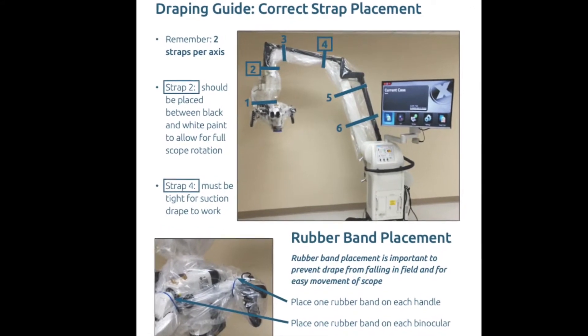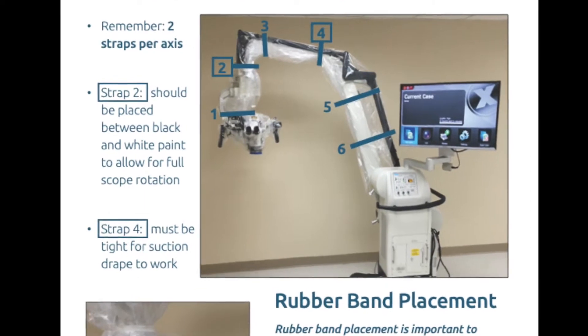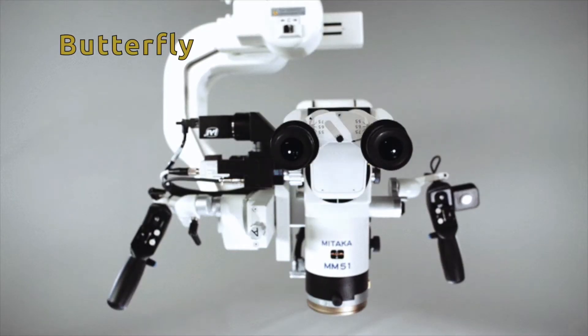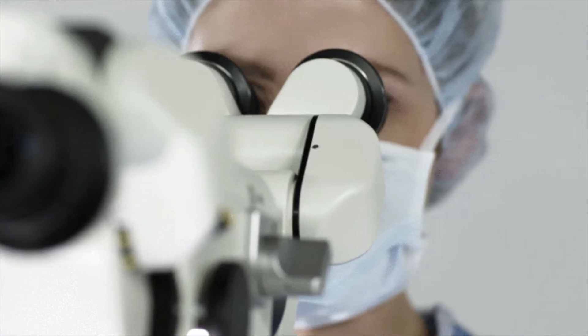When draping this microscope, it is essential that you follow your included one-page guide for the correct strap placement. Remember, it is possible to butterfly the binoculars up or down after draping the microscope, but not to rotate them. Please ensure best binocular position before draping the microscope.